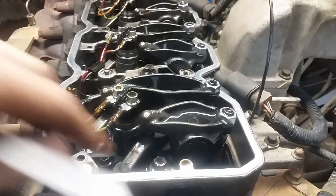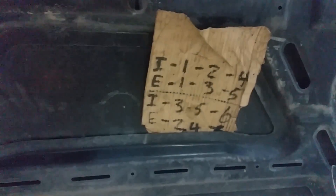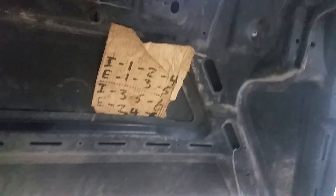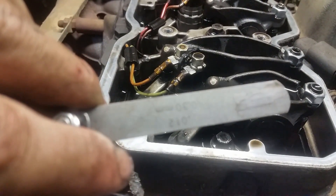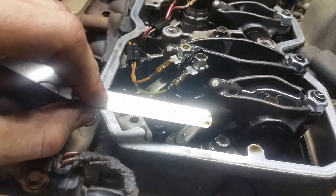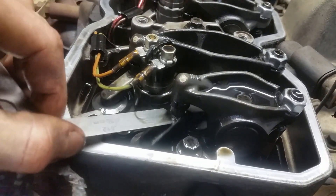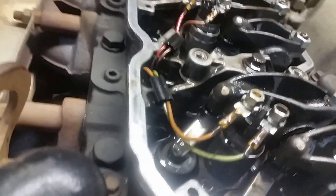Once you've got top dead center and both your intake rockers are nice and loose, you can do intake one, two, and four and exhaust one, three, and five. Then you spin the engine over 360 degrees and do intake three, five, and six and exhaust two, four, and six. Right now we can check number one. I've already checked them so I know they're definitely out — I've got a 12 thousandths feeler gauge here and you can see it just goes right in easy. This is an intake so it's supposed to be 10 thousandths. To adjust that you just back this off and there's an allen key under this oil — tighten it up until you can fit your 10 in there and it feels nice and snug.